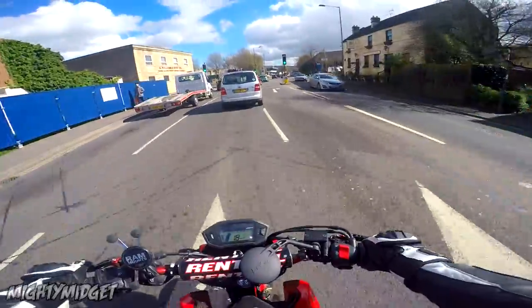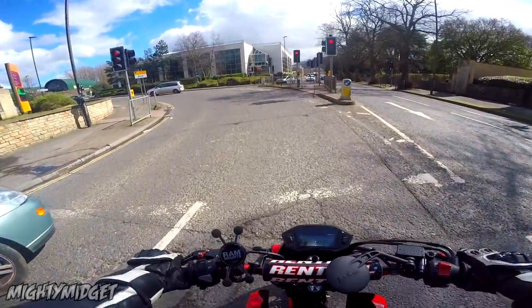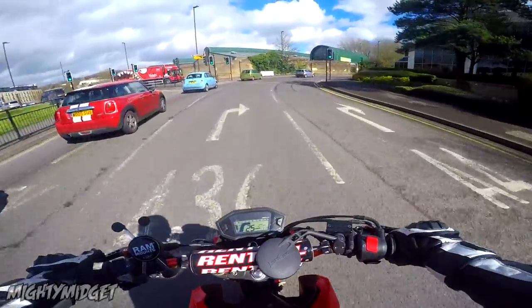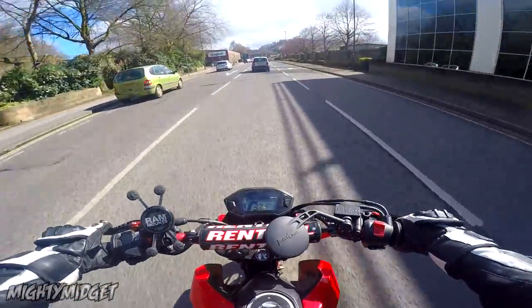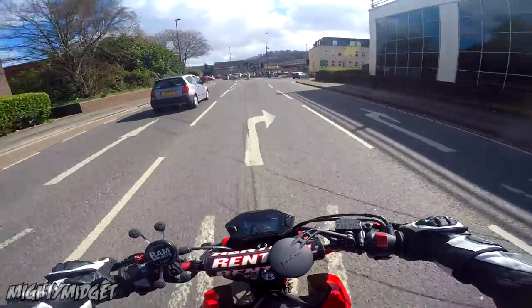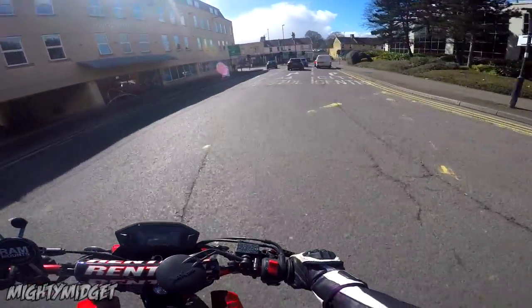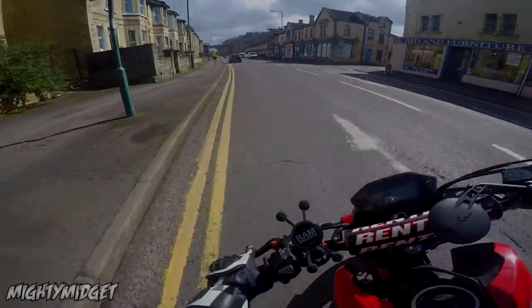It may look really nice out today but it's freezing. My nipples are literally like diamonds right now, it's so cold. Oh — nice indicator, bro. At least they did a head check, I saw the head move, so you get half a point.